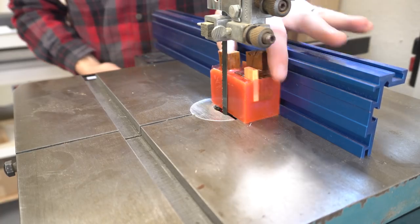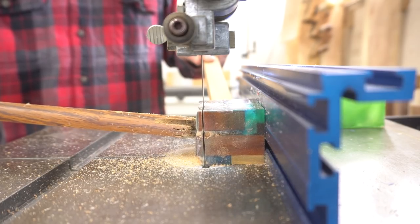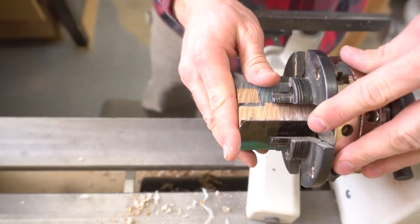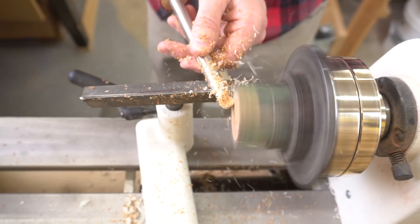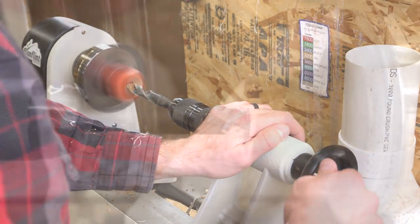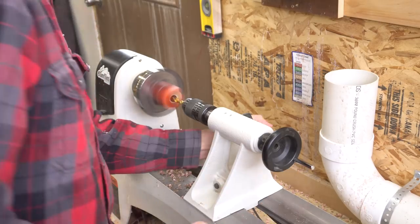I use my band saw again to square up the blanks. I set the fence to the width of the blank, then trim off the excess. Next, I need to drill a hole through the blank, so I square off one end, then make a little indentation to help the drill bit find center. I drill a 5/8 inch hole up to a predetermined depth, then switch to a smaller drill bit to go all the way through. I'll explain why I do this in a minute.